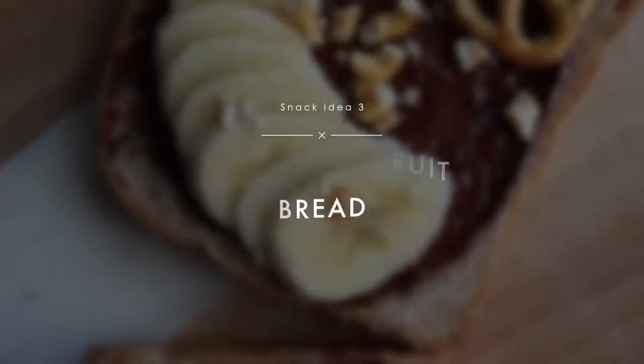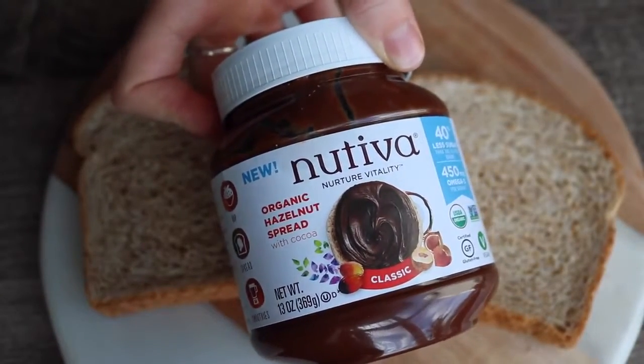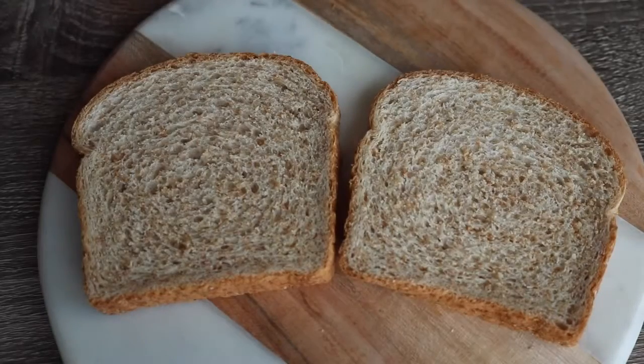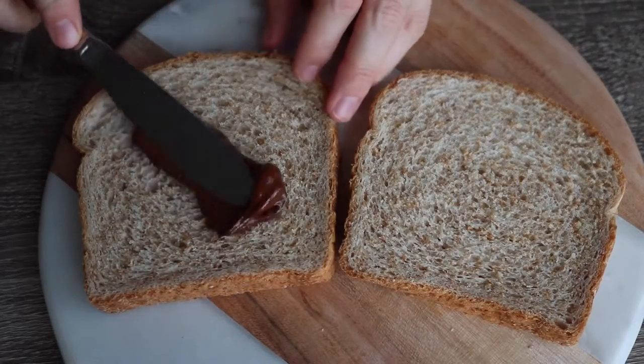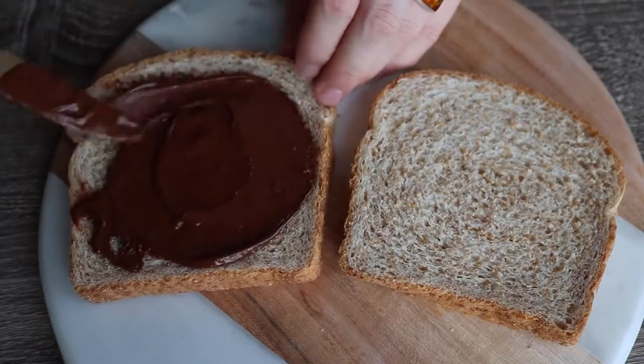For this one you can get as creative as you like, but my favorite flavor combinations are using this organic hazelnut chocolate spread which is basically like a vegan version of Nutella. I like spreading a fairly thick layer of that onto some pieces of bread or toast.